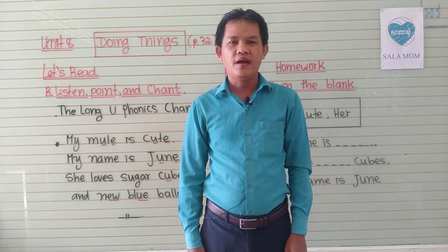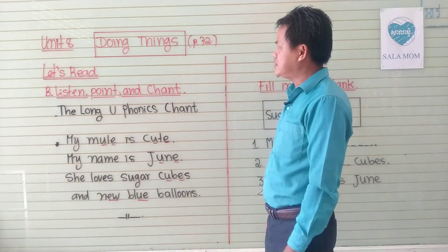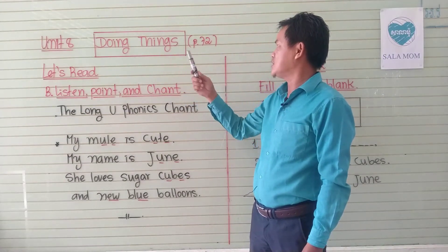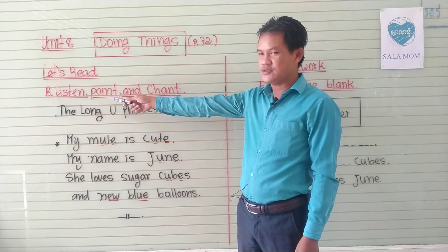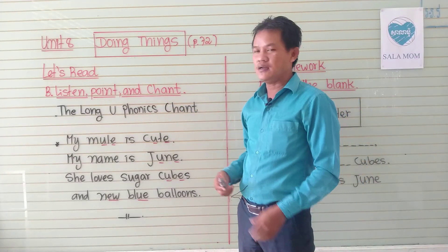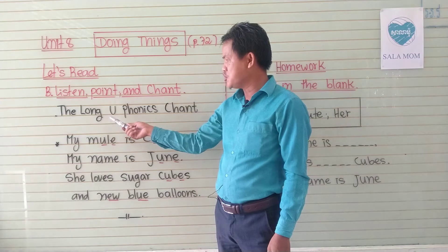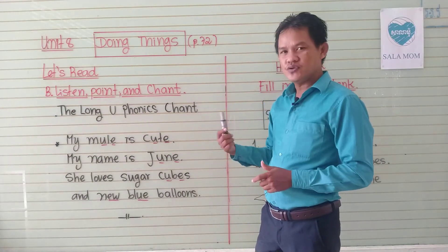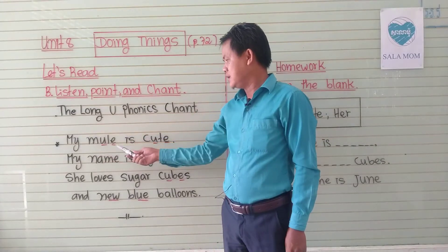Hello everybody, and now we come back to see with teacher again and we are going to study our lesson today. Today is Unit 8 — doing things, page 72. Let's read. The title is Section B: Listen, Point and Chant. You may need to catch up, and the chant is the long U phonics chant.